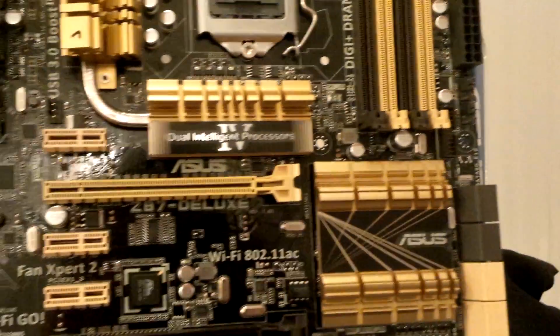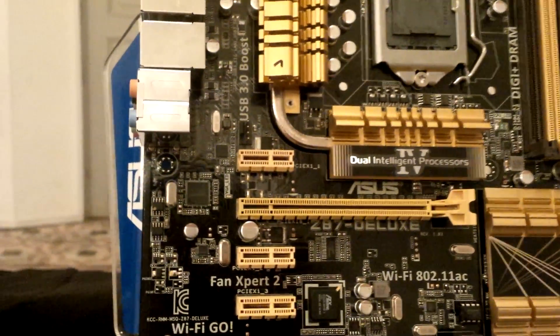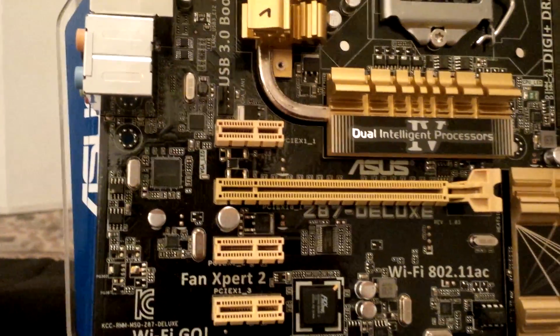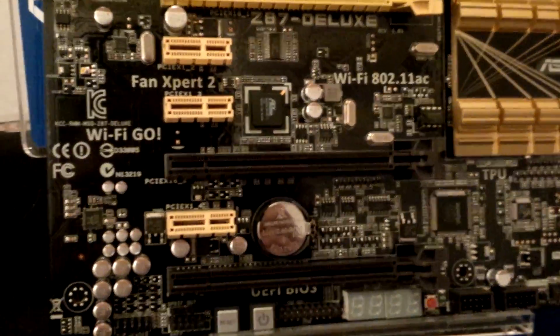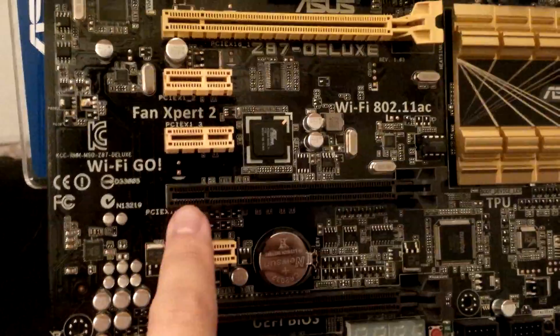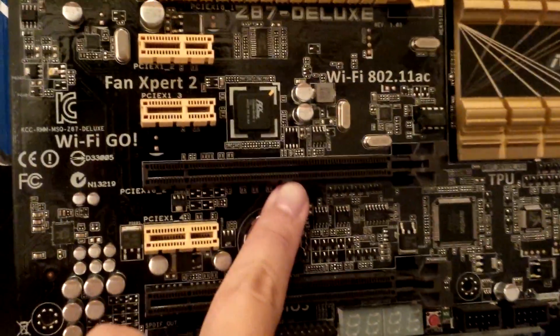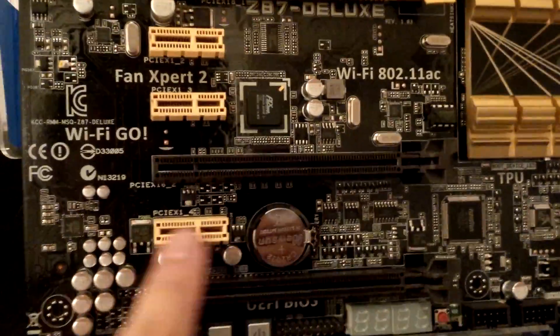Let's take a look at the PCI expansion ports. Firstly, we have a PCI Express X1 port, followed by an X16, and then two more X1 PCI Express slots. The second physical X16 port is actually only electrically X8 — you can see the electrical pins only reach to an X8 length. There's also a PCI Express X1 slot as well as another PCI Express electrically X8 slot.